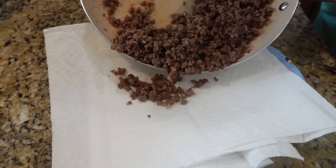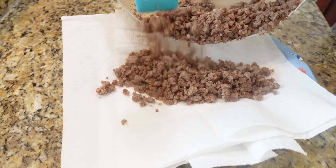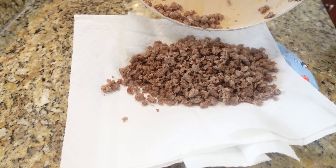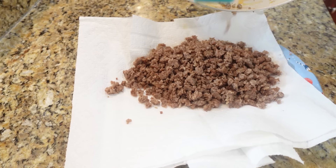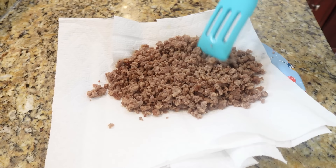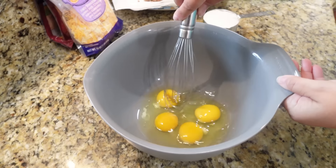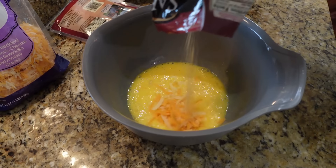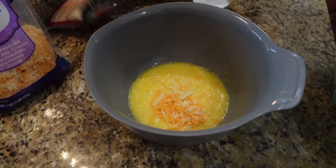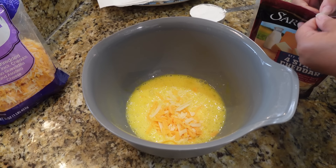Our sausage is done so I'm going to drain it — we definitely don't want all that fat in there. I just put mine on a paper plate with a couple of paper towels to let it hang out while we get the rest of the ingredients together. Now to a large bowl I'll add my four eggs and whisk them together, then add in the cheeses — it should equal about one cup of shredded cheese.